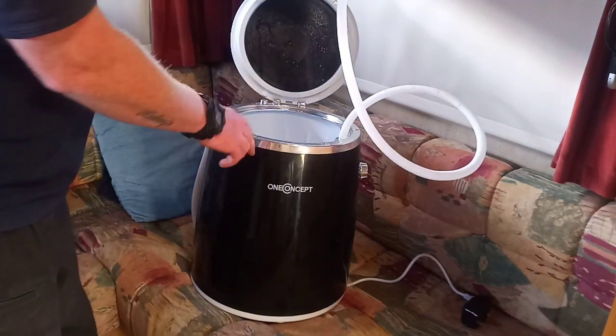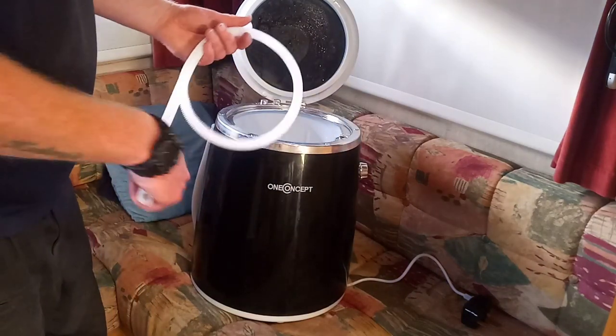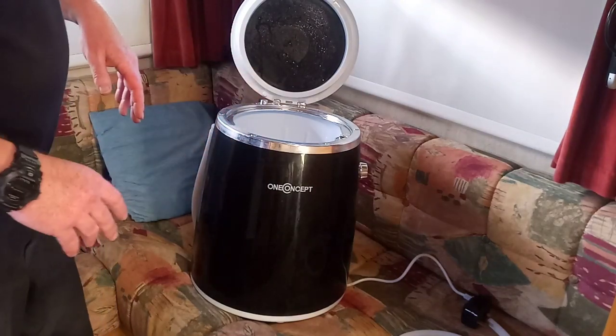From what I've heard, because this is second hand, these go up to 50 degrees on the water, which is good because my water heater does 50 or 70 degrees. I'm probably going to wash stuff at 30 or 40 though.